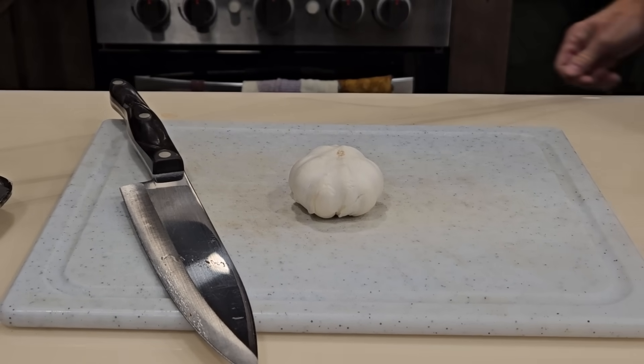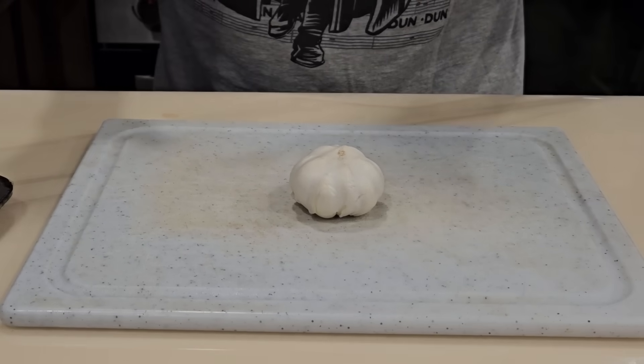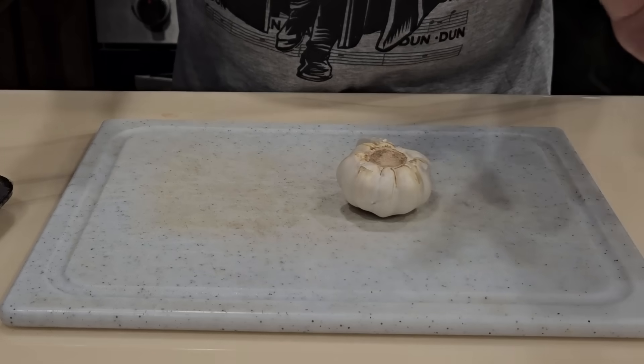This marinade does not have a recipe. These are just flavors I like. Marinades are cool because you can just make them strong, weak, anything you want.